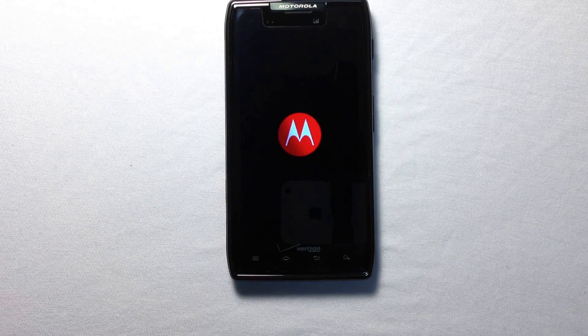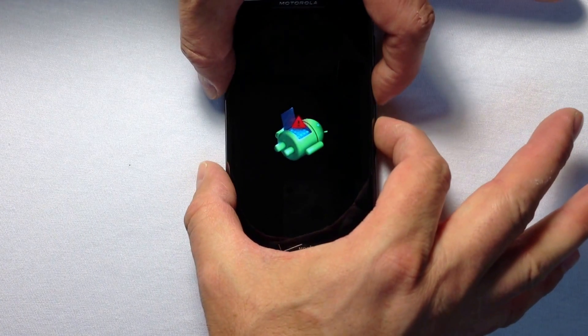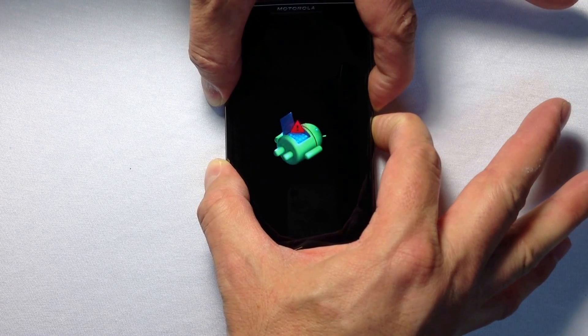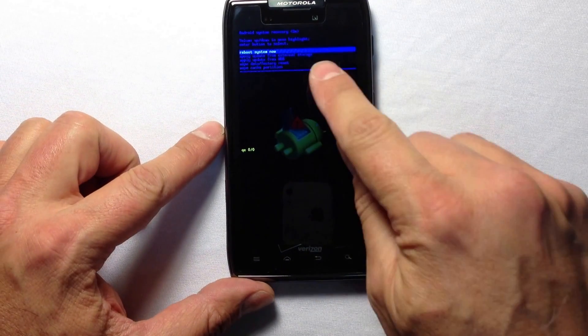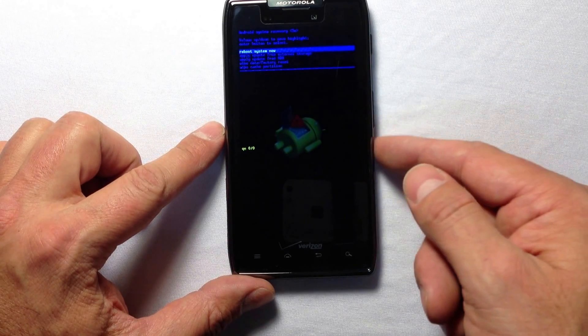This will put the phone into what some people call triage mode, where you see the sick little droid on the operating table having open heart surgery. This gives us a few more options. Next, press both volume buttons for about five seconds and it will bring you to another screen where you can scroll to select the factory wipe option.